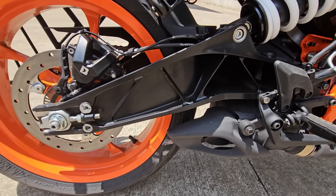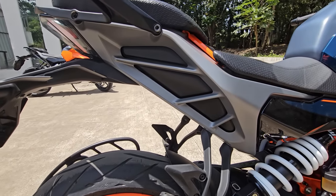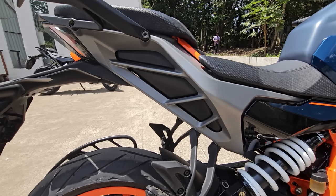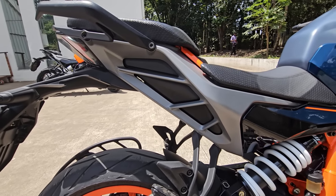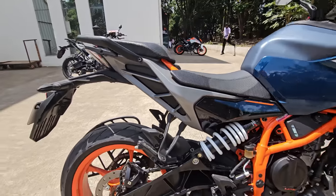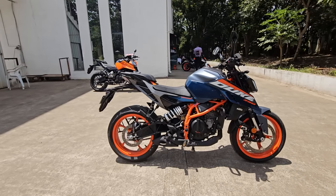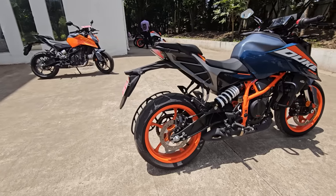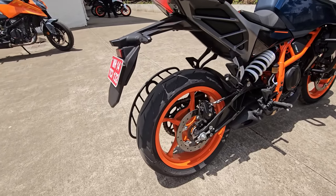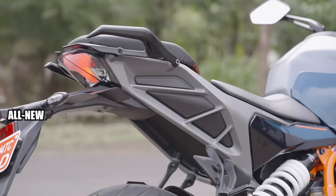This is no less — the bolt-on aluminium subframe is made of full die-cast aluminium, which reduces weight and adds to better agility, maneuverability, and overall handling characteristics of the motorcycle. The tires are Metzelers front and rear — 150 section rear and 110 section front tire.